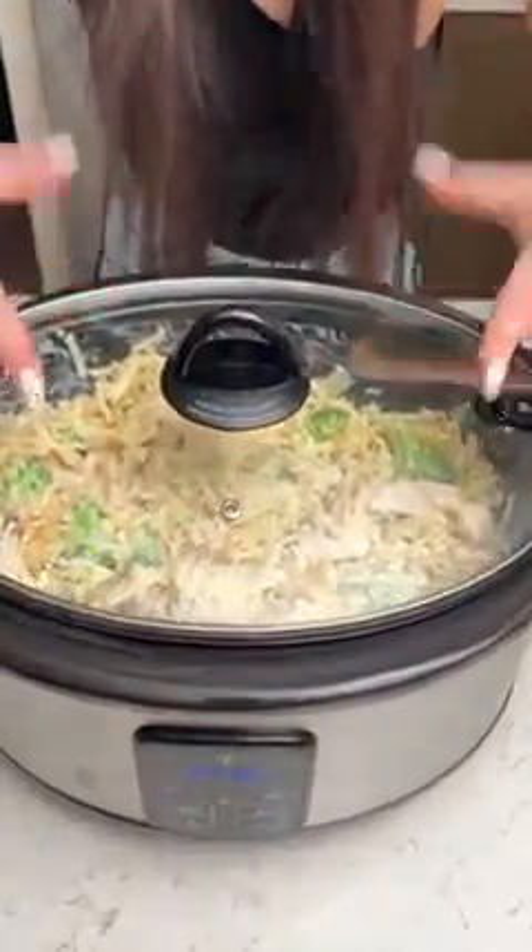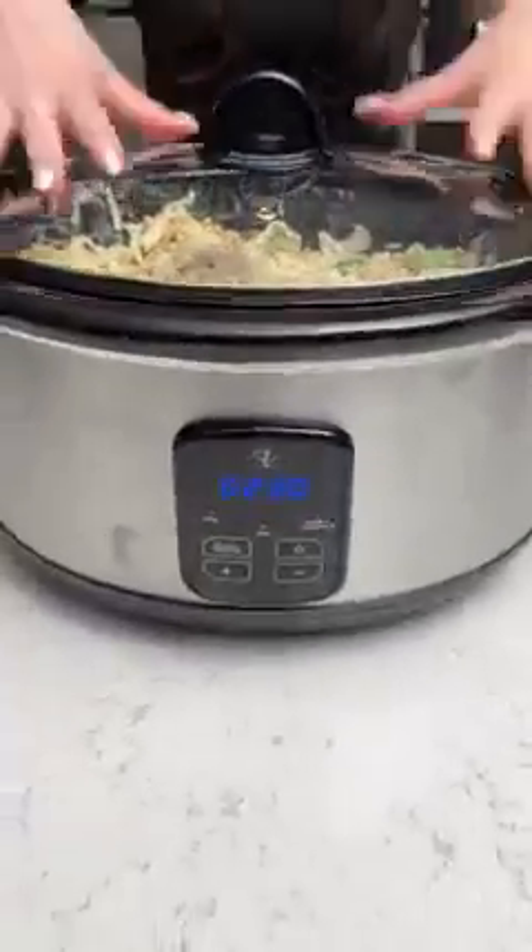I'm literally sweating after putting that in there. But we're going to come back and see this in a little bit, so let's just let this be. When we're done it's going to be a perfect Alfredo dinner.